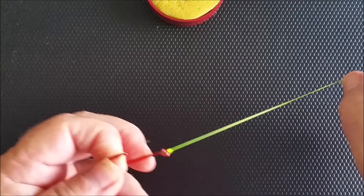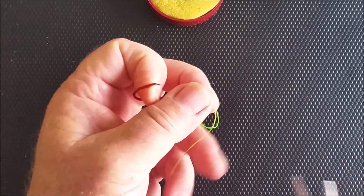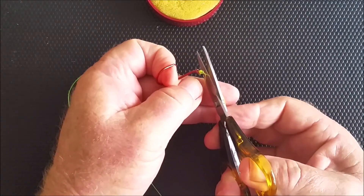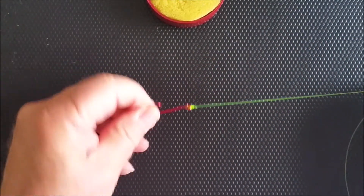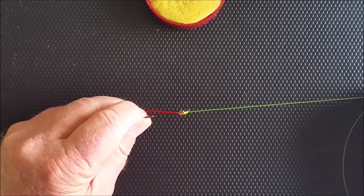Draw up your line. When you get to this stage, you cut off your tag end, leaving a couple of millimetres. There you have it — that's the Palomar knot. It is one of the strongest knots out there because it doubles through the eye of the hook twice.